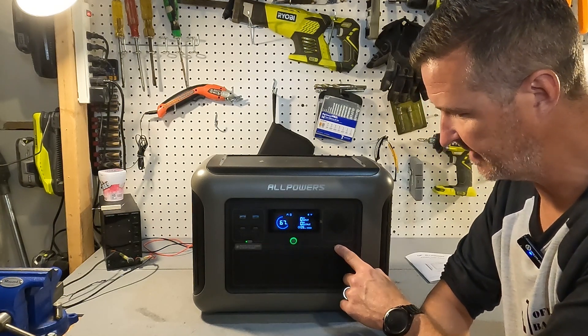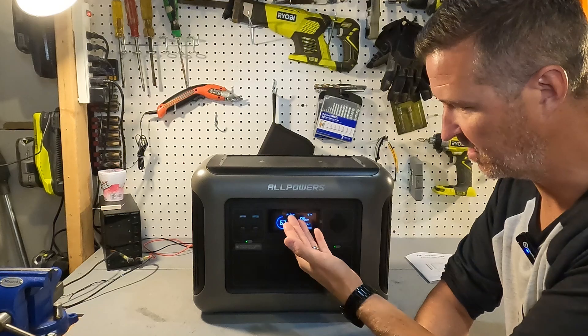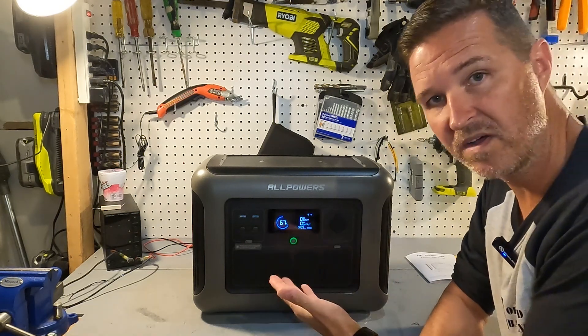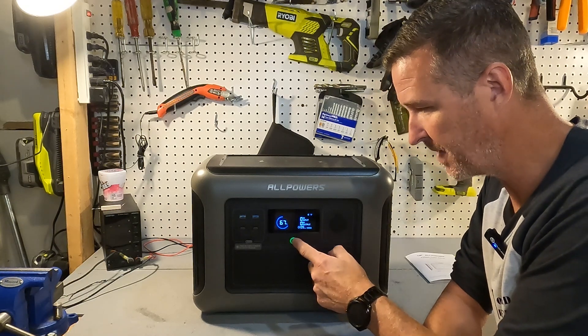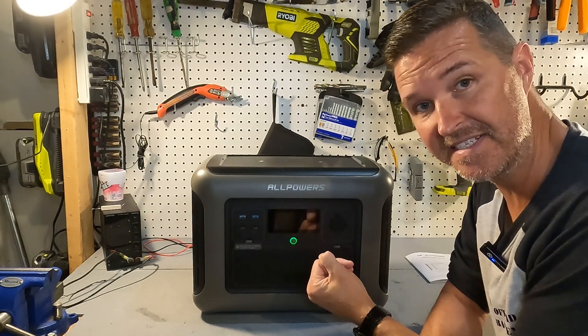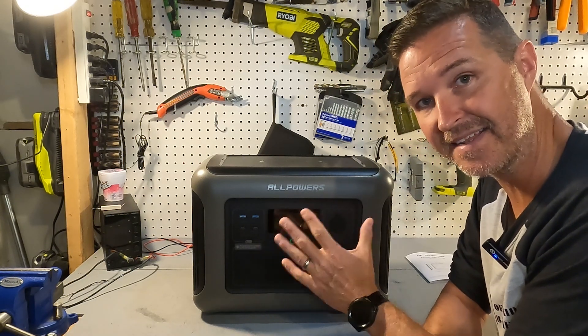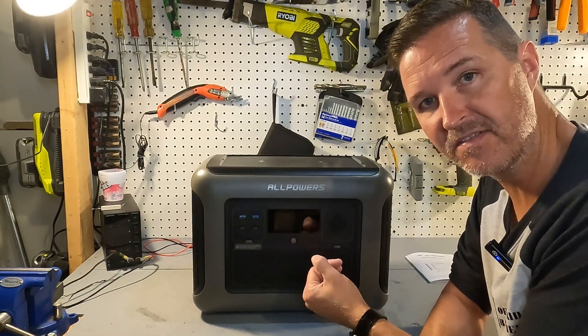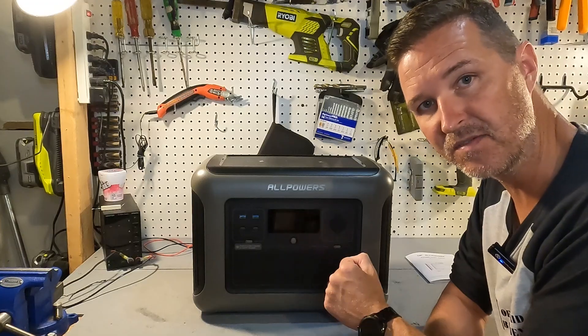To turn on the AC side, press the button and you can see the plug indicator and hear the inverter click on. While the unit is on, pressing the power button severely dims the screen — kind of like a night mode, which is nice. To turn it off, just hold the power button for about two seconds.